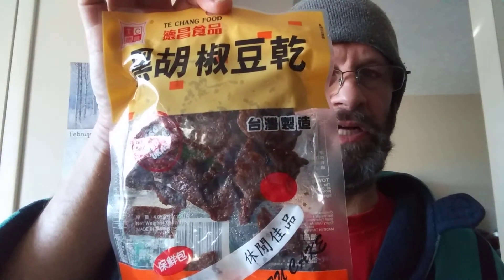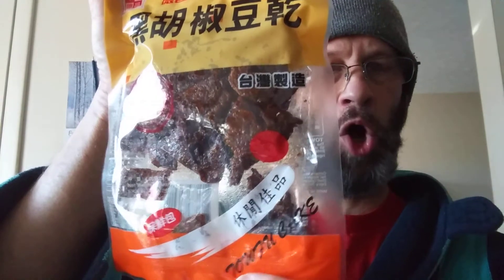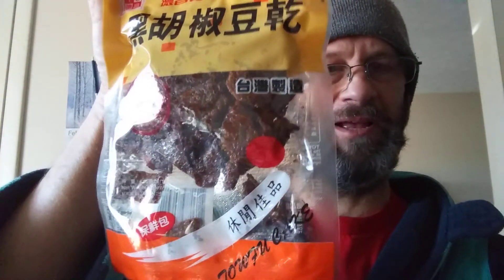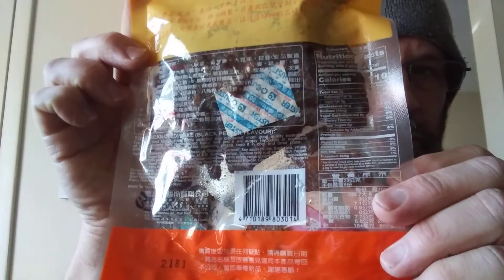This review is of Taichang food, and I love this tofu cake — they spell it phonetically, which is pretty funny. It's black pepper flavor tofu, or bean curd. If you ever see 'bean curd,' it generally means tofu, soy. Here are the nutrition facts and ingredients — I don't think you're going to be able to read it very well.